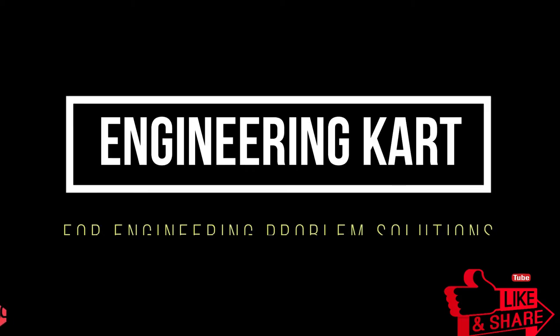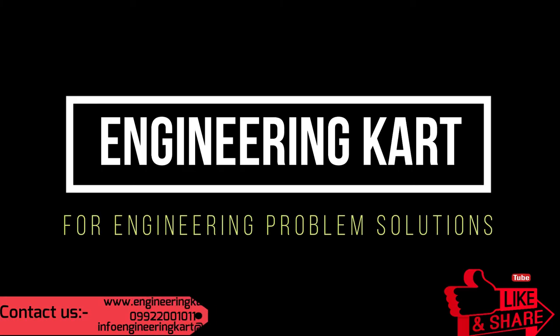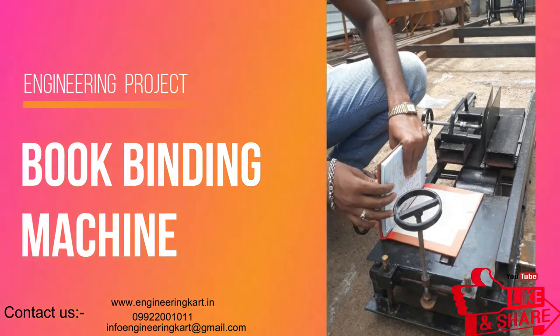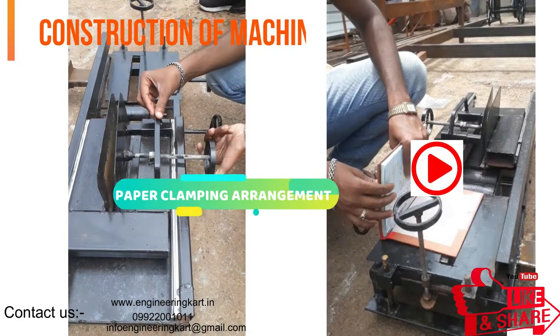Hello friends, welcome to our channel. We are bringing the best engineering technical projects for you. Welcome to Engineering Cart for engineering problem solutions. We are a helping hand for all types of engineering technical projects.